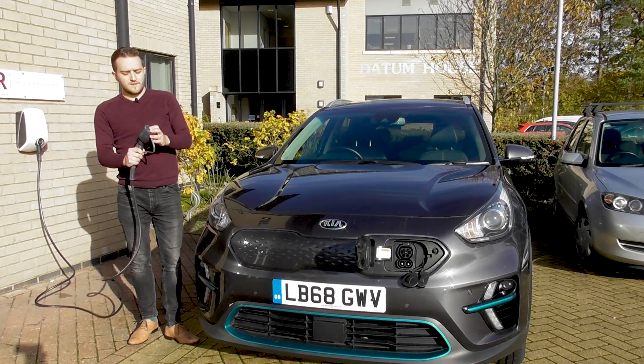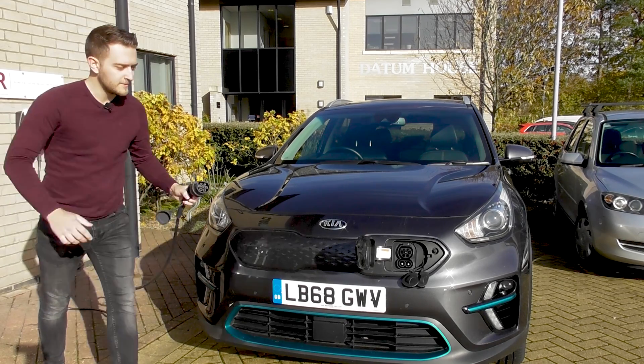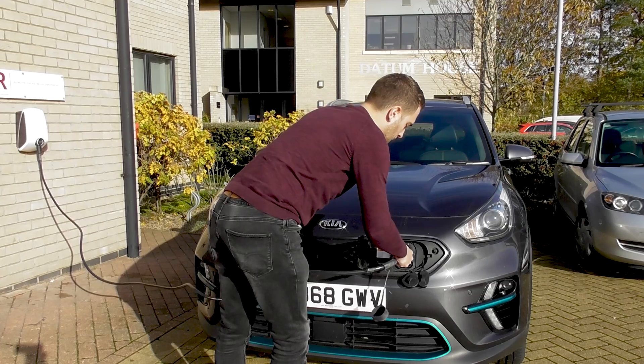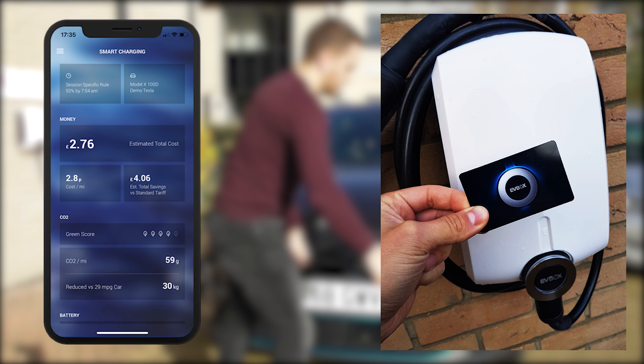To charge the vehicle, simply remove the rubber cap and plug in. It's important to note that different chargers activate charging in different ways. It's likely that yours has an RFID card or a FOB which you'll tap on the front of the unit to start the charge. You can probably also do this using your app as well. Please check the instructions or the manual for your device before plugging in your vehicle.